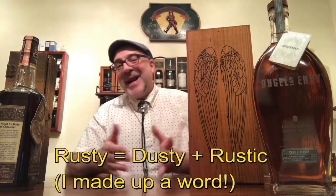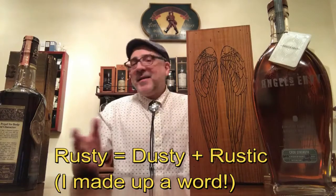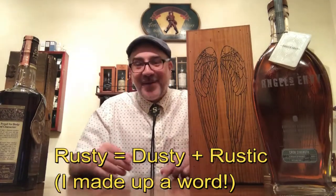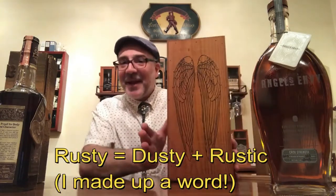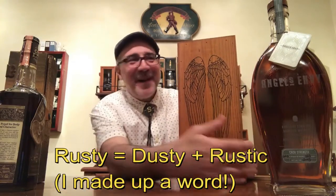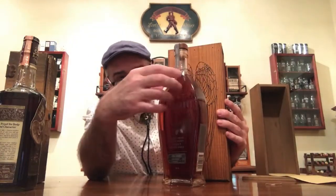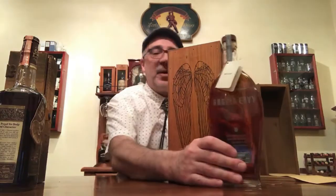Without a doubt, I can tell you this bottle will become a dusty in the future. How many years does it have to go? Not so sure — this isn't even 10 years old. It probably needs 25, 30, 40, or 50 years before it becomes a dusty. But it has all the characteristics it needs: the insert, no cellophane so it won't fall off, and the little booklet on top. If you give it time — come back in 50 years — I guarantee it will be a dusty.